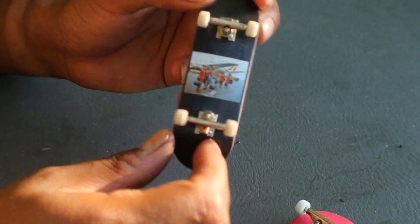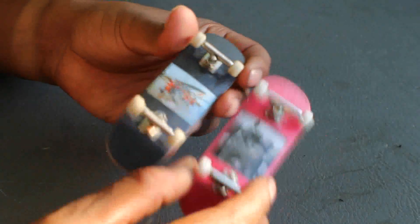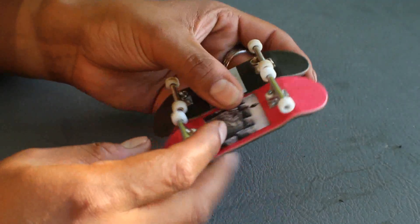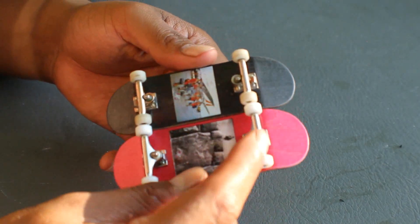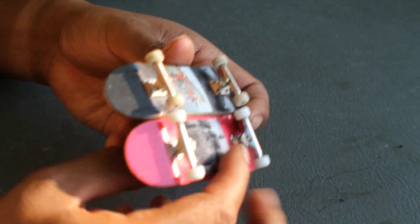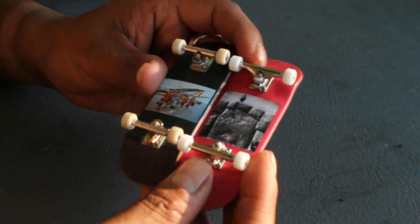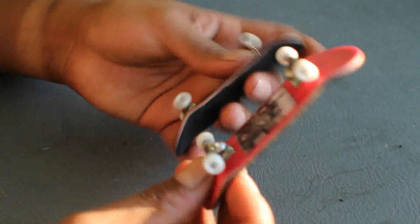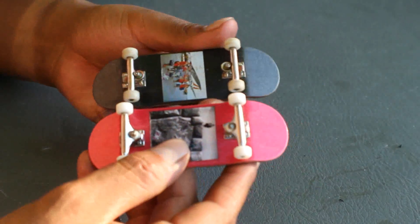Here we have the 29mm setup: caution grip on top, 29mm BRTs, dynamic bushing on the bottom, Zane Shed bushing on top — so pretty much the opposite. The size is different, same deck style but different size, different trucks, and the bushings are literally swapped on this one. Both on caution grip tape — not too different, but different at the same time.